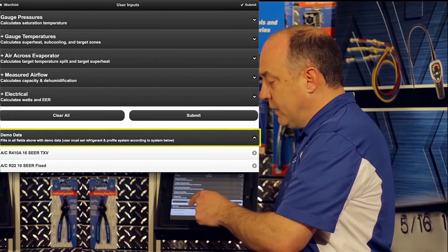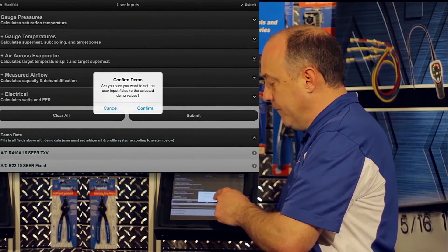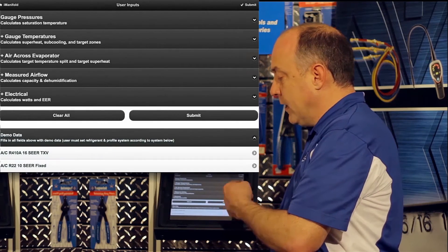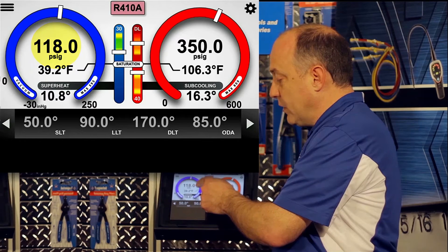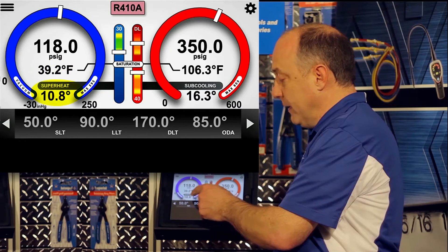I'm going to select demo data, and then select a 410A system because it's something I'm familiar with. It will ask if you're confirming that you want demo data put in the program — just select confirm, and that'll populate the gauge set with the demo data. Now you can see we have 118 pounds of suction pressure, a 39.2 degree coil, and a calculated 10.8 degrees of superheat.